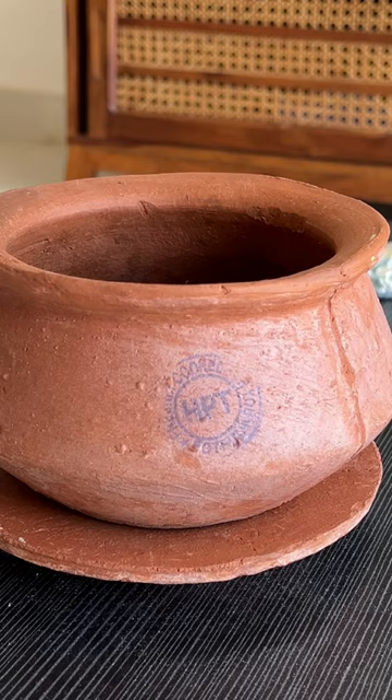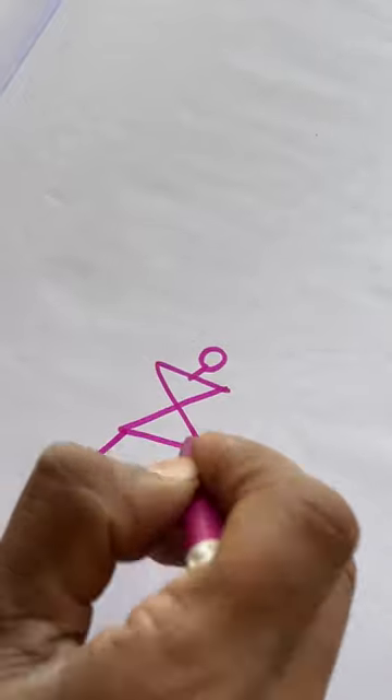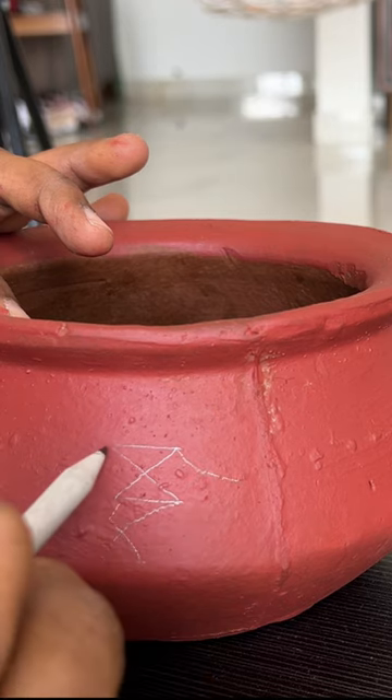So the first thing that we are doing is basically giving it a quick coat of acrylic paint or chalk paint. Now I'm going with this simple design where people are dancing in a line holding each other's hands — so cute. Draw it with a pencil on the pot so that it's easier when you actually go over with the cone.